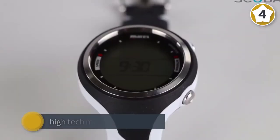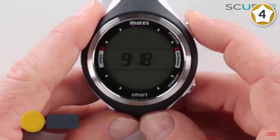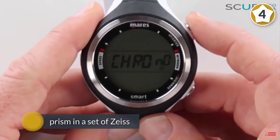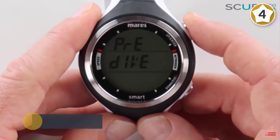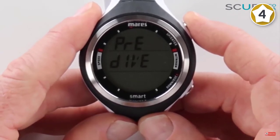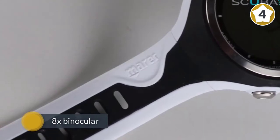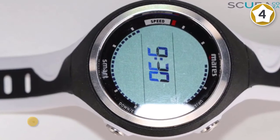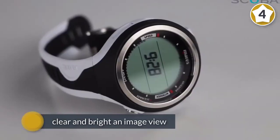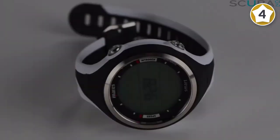Number four: Mares Smart wrist dive computer. The Mares Smart is a compact entry-level watch-sized dive computer with nitrox capability and the ability to switch between two gas mixes. It also has free diving mode with dedicated alarms for serious apnea divers, a dive planner with surface interval function, and standard watch functions including a second time zone, stopwatch, and date, as well as user-changeable batteries. The Smart does what it needs to do and nothing more — a great choice if you're just starting out and looking for a dive computer watch.